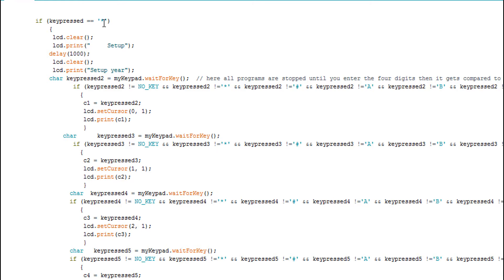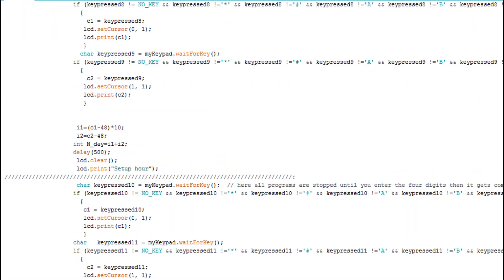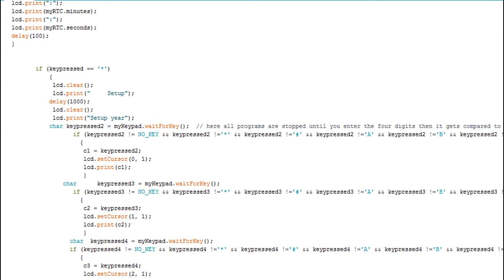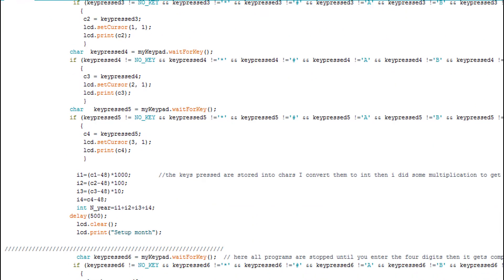After exiting the loop, there is a condition that checks if the key pressed is the star key. If you press the star key, you go to the setup, which lets you set the date and time. The code is very basic and easy to understand — we just get the key press, store the characters, convert them to integers, then do a little math and calculation to get the numbers correctly.